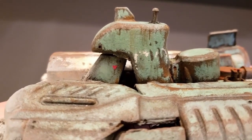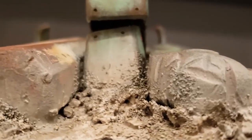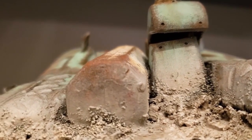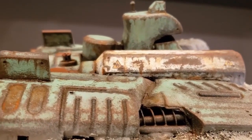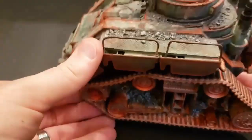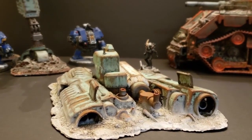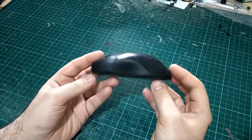Which brings us to today's challenge. Brian has put out the challenge across the internet to all would-be scratch builders: make a single vehicle using a single item, where any extra little details and bits have to come from that original item. In mine, I'm planning on using this computer mouse. So let's jump straight into this.